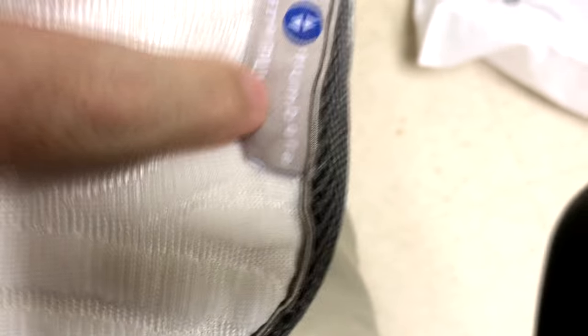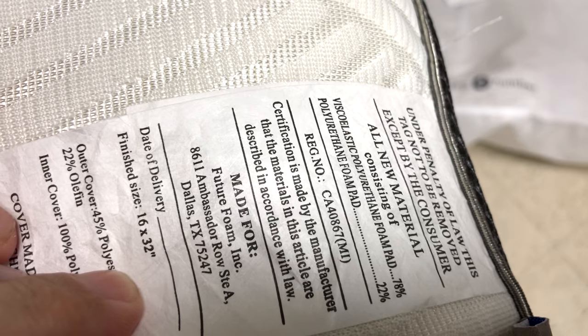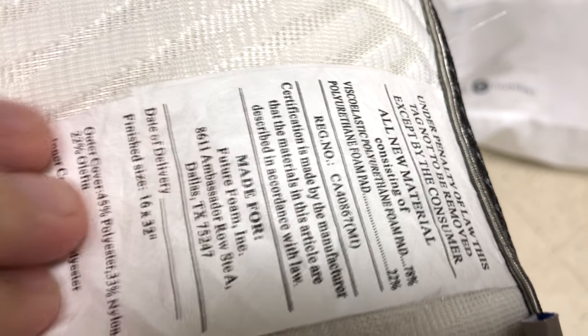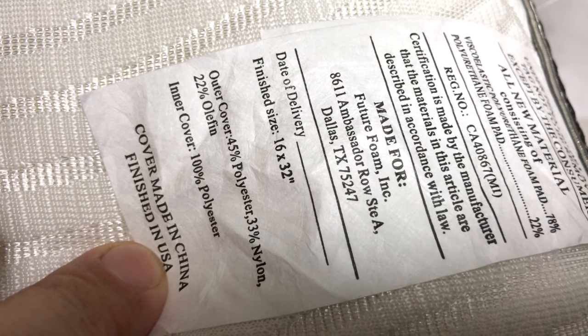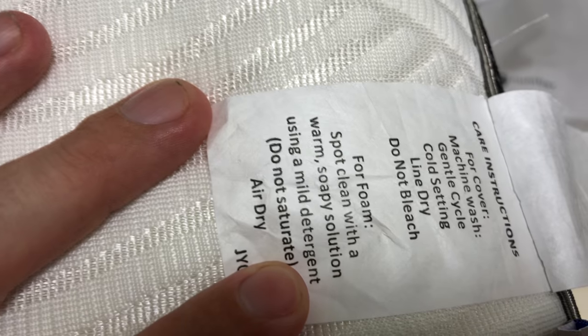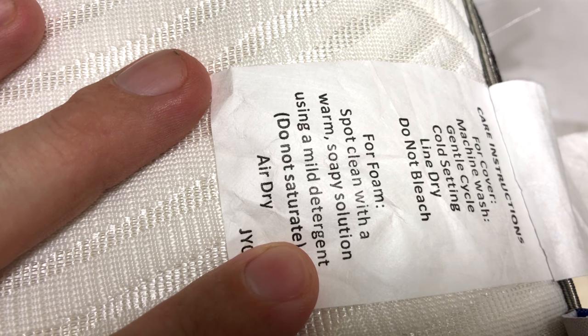Now of course it has your standard tags. It says date purchased — you can write there — and then it says that it is the Sleep Number AirFit. The first tag will tell you your penalties tag, not to be removed except by the consumer. So that little myth that you can go to jail for moving tags — no, that's just a myth. It has information about its make, the size, and the fact that it was made in China and then finished within the US. It says you can machine wash the cover, and for foam you can spot clean and let it air dry.